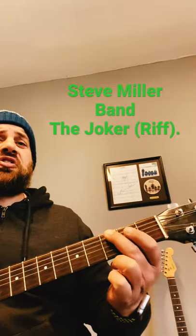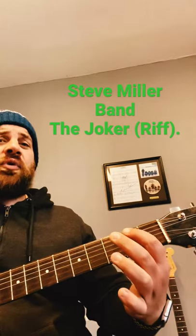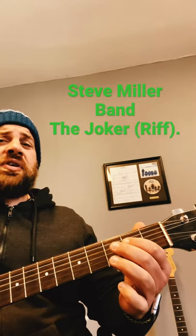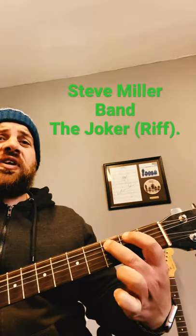Starting off on the low E string: 3-3. On the A string: 0-2-3-3. On the D string: 0-2-0-0. And back to the A string: 0-2-3-3-3-3-2-2-0.